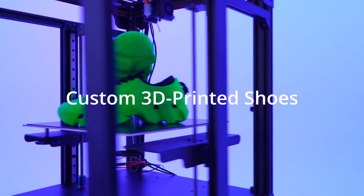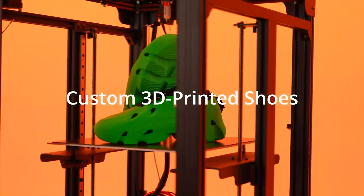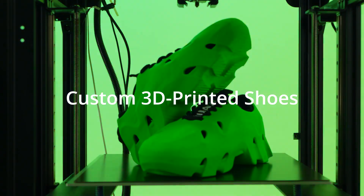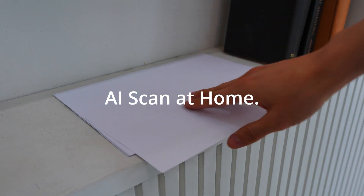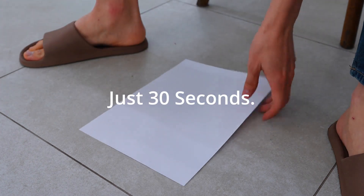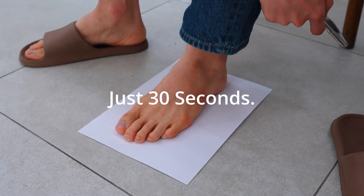These are custom 3D printed shoes designed for your perfect fit. Using a link sent to your phone and an A4 sheet of paper at home, simply scan your feet in just 30 seconds — and the analysis is complete.